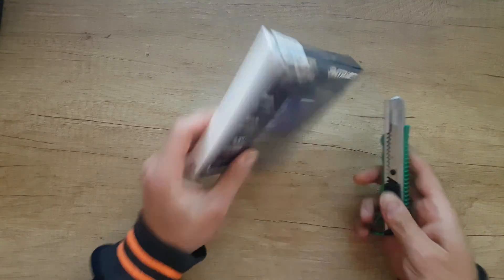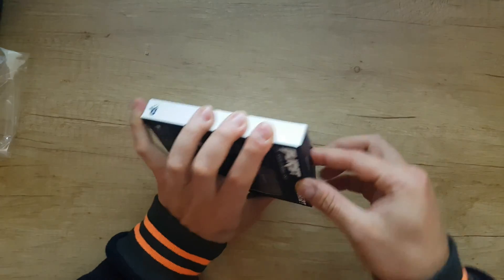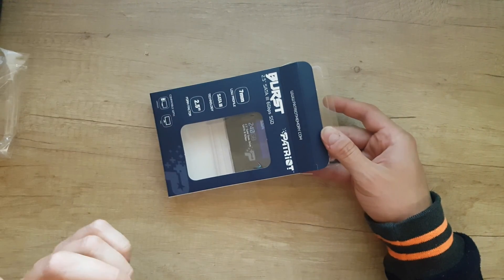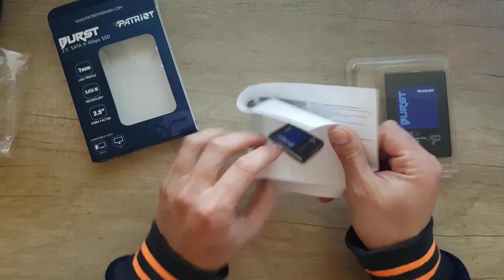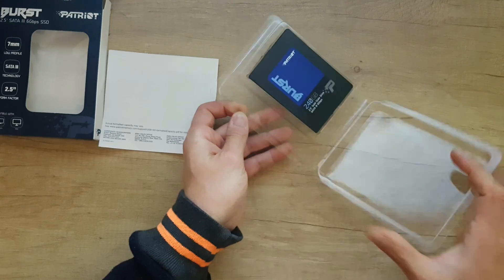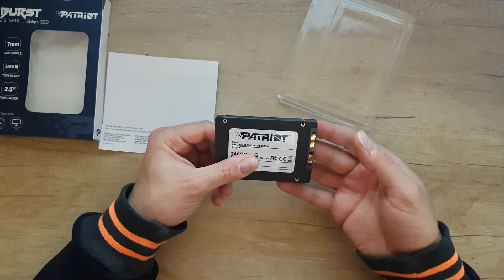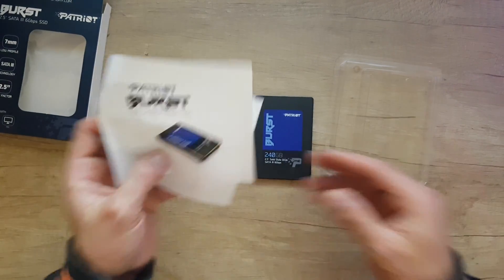I will install this SSD into my laptop and we're going to test it. This cost only 28.5 euros — very good price — and it's 240 gigabytes of storage. The Patriot Burst has some specs listed on the box if you want to read them. Here is the SSD; it's very light, as you'd expect from an SSD — 240 gigabytes solid-state drive.